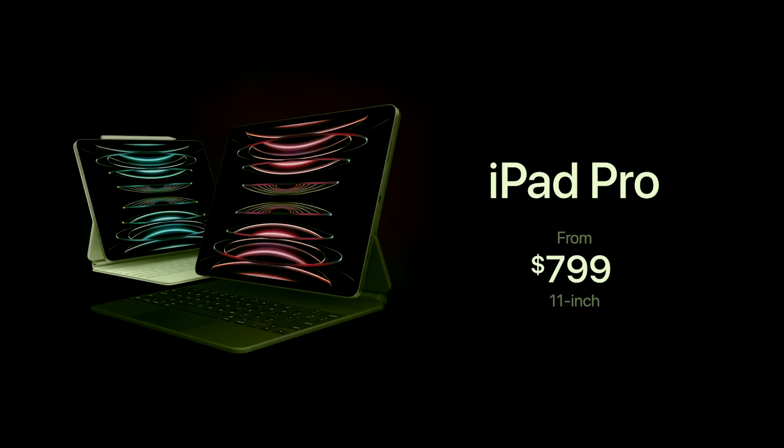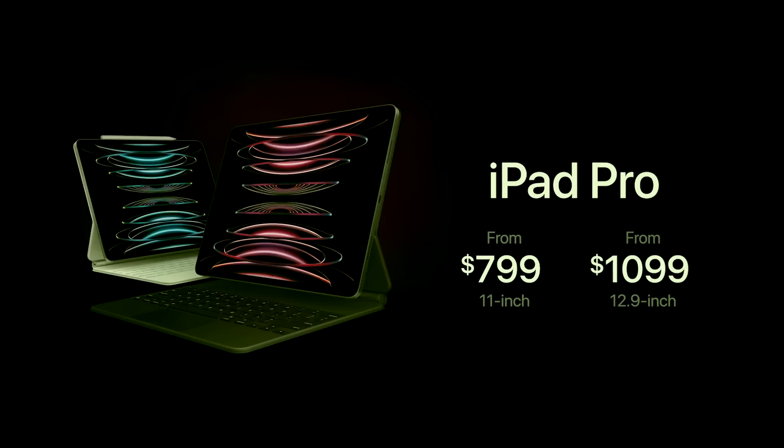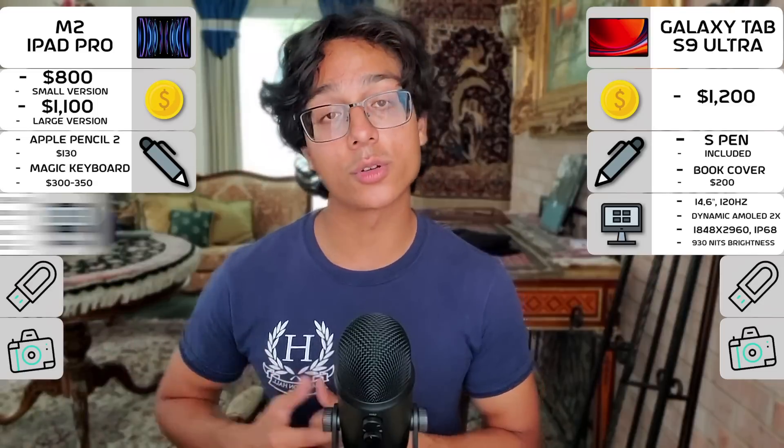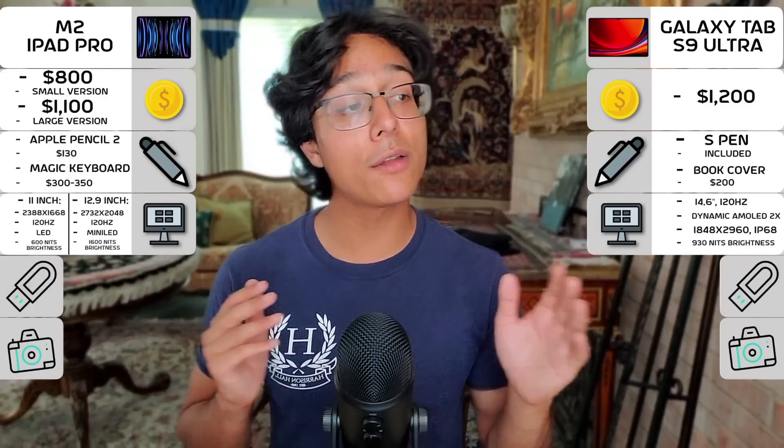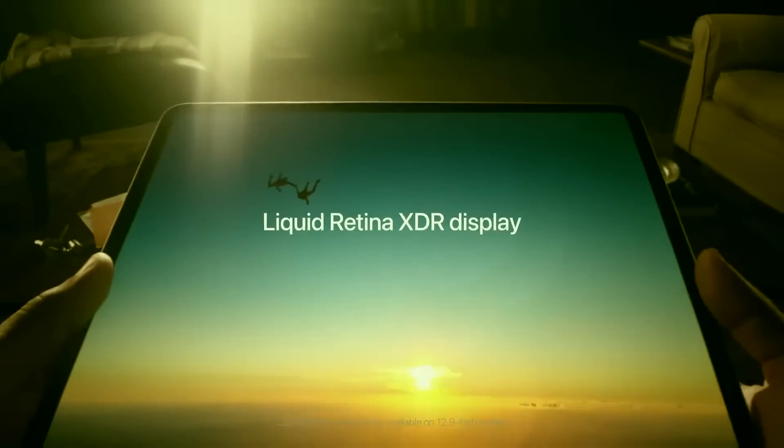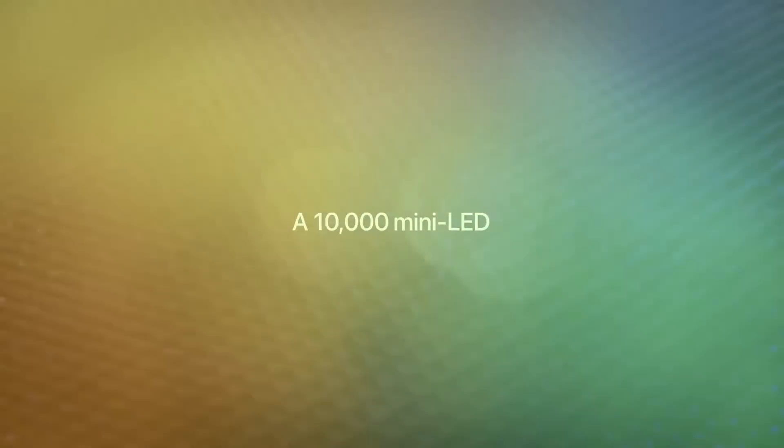For the iPad Pro, on the other hand, we have two sizes — the 11-inch and 12.9-inch — with both having 120Hz refresh rates and the larger version having mini-LED and very high peak brightness, but no water or dust resistance rating as of this generation.